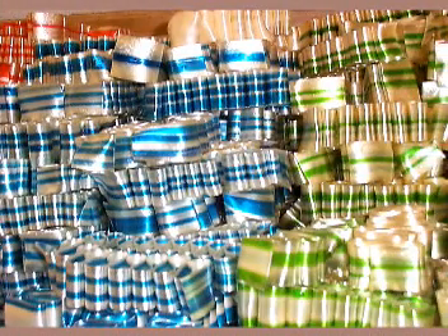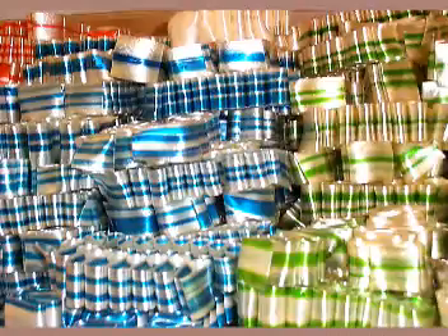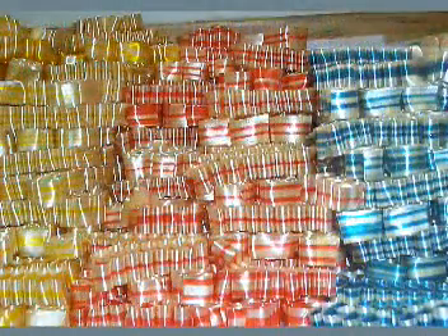Here are the fruits of our labor. It only took us 12 hours to make 250 bags of ribbon candy, but we think it was worth it.